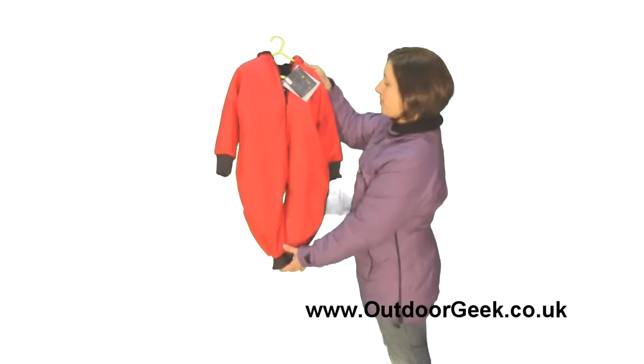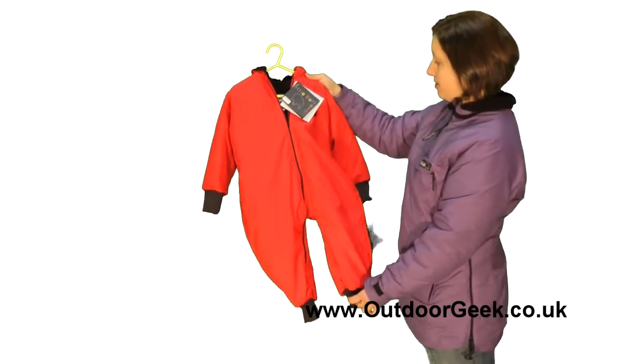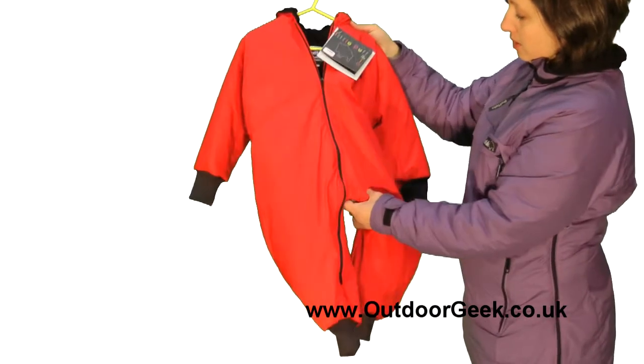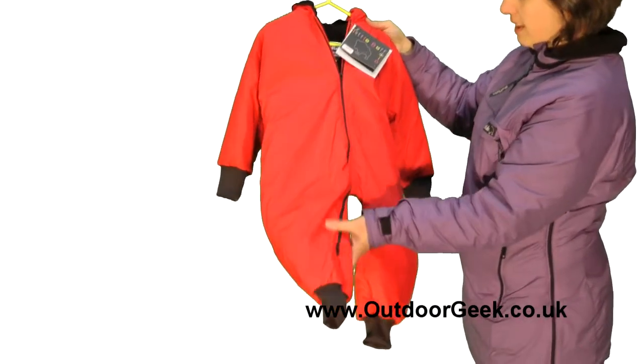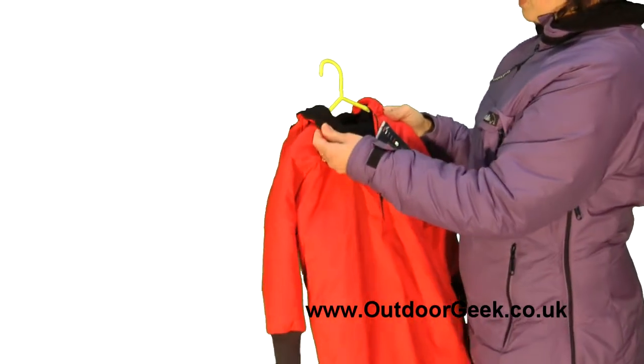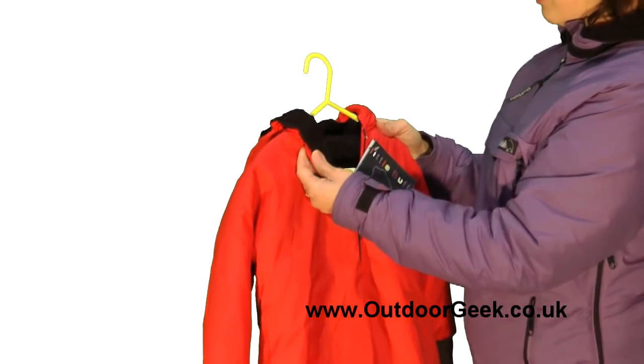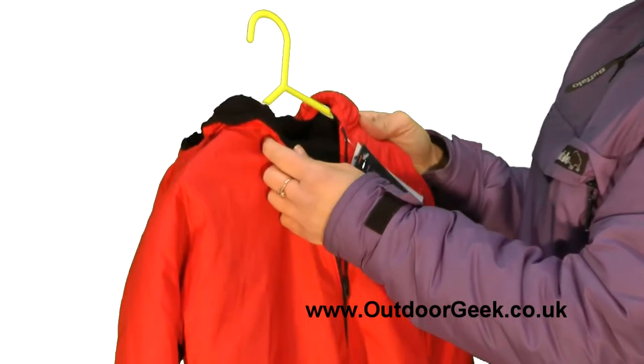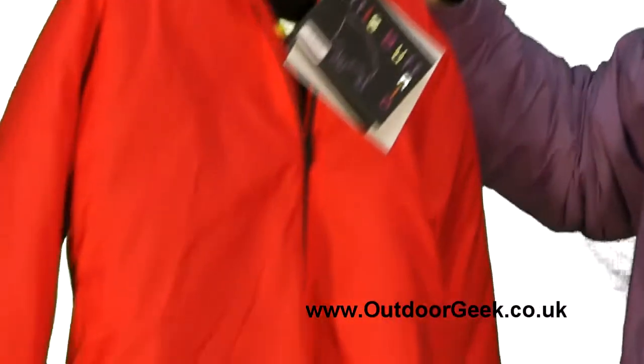This is the second of the Little Buffalo range that we'd like to tell you about. This is the Baby Buff and this is an all-in-one - a snowsuit, you could call it - because it's made from the Pertex Amapile design, so it's got a very warm inside which will keep your baby warm whatever they're doing.